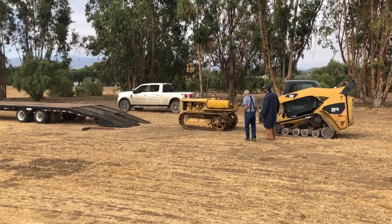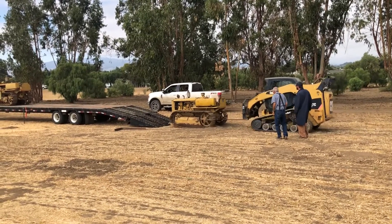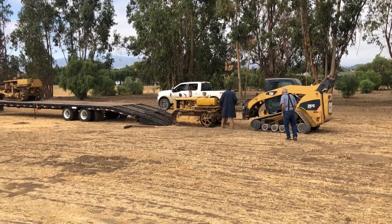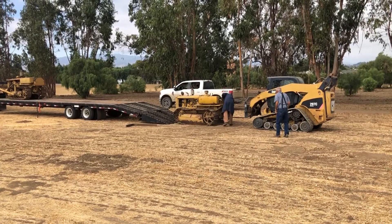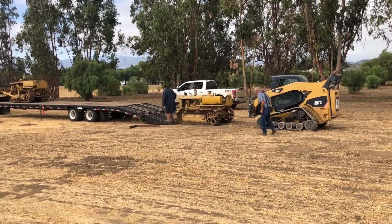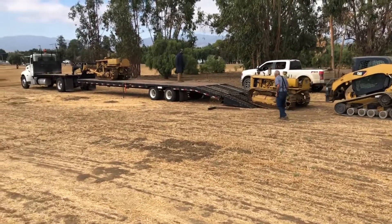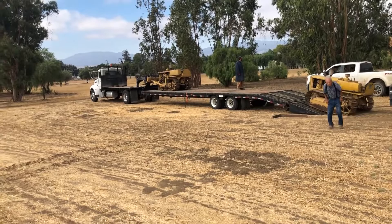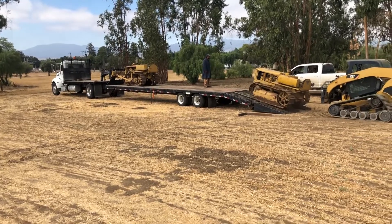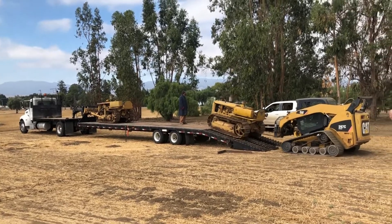One interesting thing about this tractor is it's been sitting for about 12 years, never been started. We've been using other tractors — there's a D6 we use on the ranch. The people who bought it called the day after and said that, just for kicks, they put a little gasoline in the pony engine. The pony engine started up, then they kicked it over to the diesel and it started up. All the parts worked — the clutches worked, the turning levers worked — and they basically just drove it down off the trailer. After having it sit for so many years, you have a tractor start like that. Really amazing.